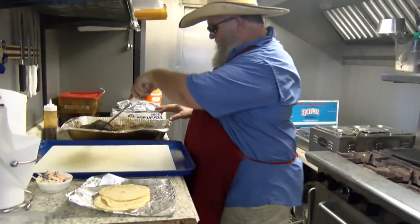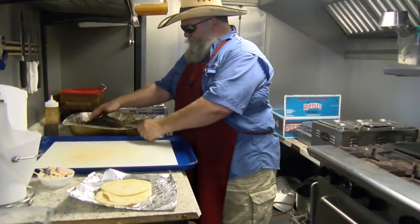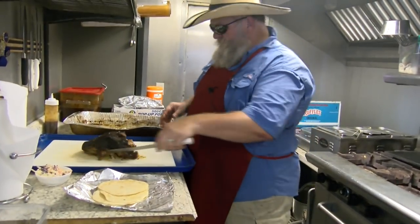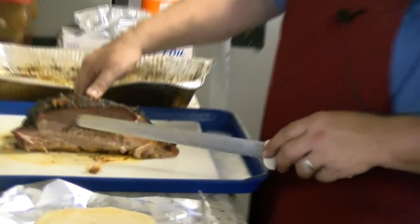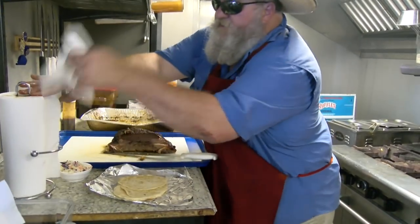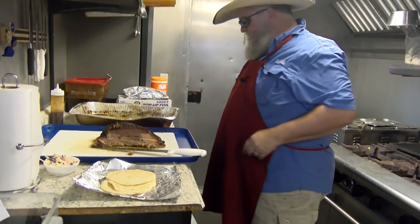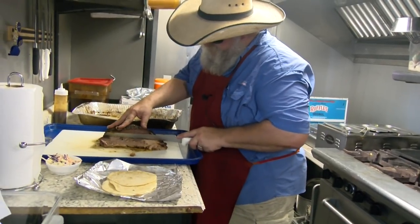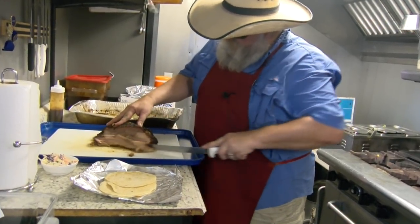Back over here again, I got a brisket I have been cutting on here for a while. Give you a look at it — pretty brisket, nice and moist, got a good smoke ring around it. Get a napkin there and clean my hands off. We are going to do this — take that bottom off of it right there.